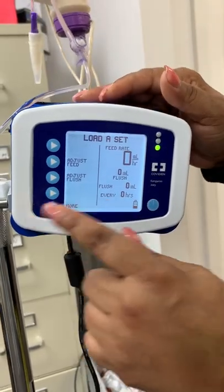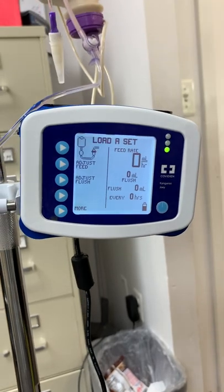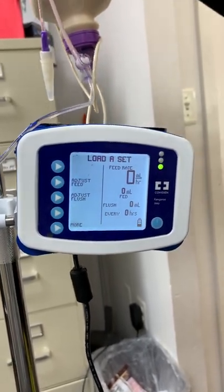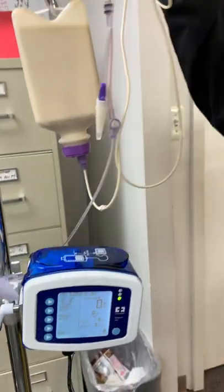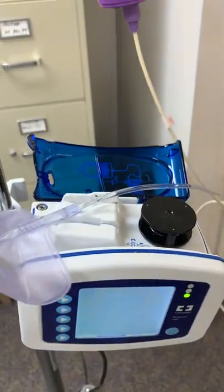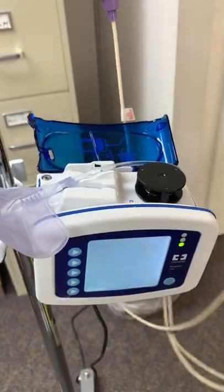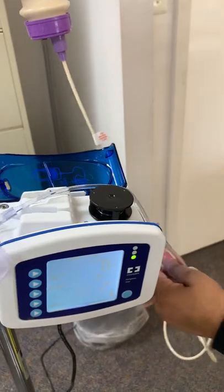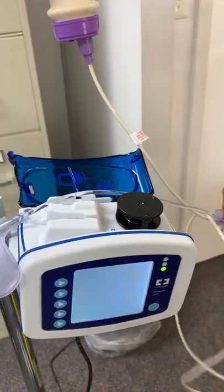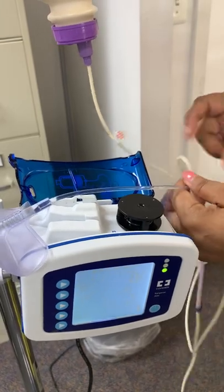We've cleared it out. It's asking me to load a set — when they say 'load a set,' they mean load this tubing. I'm going to open this and make sure I hold on to it so that it does not touch the ground, because we don't want our residents catching any kind of infection.